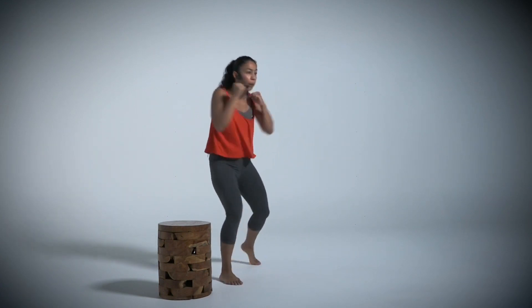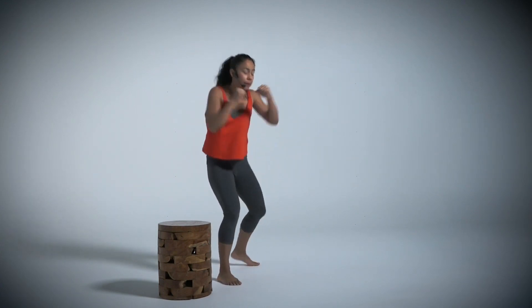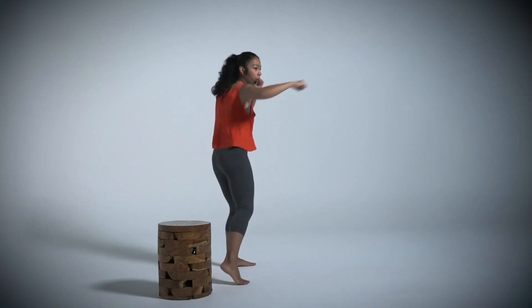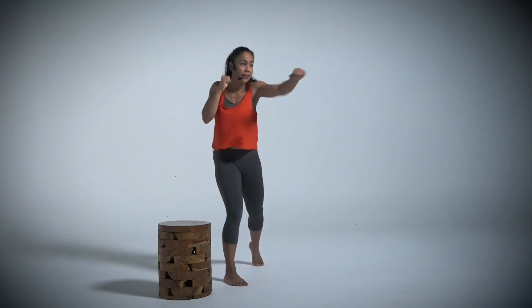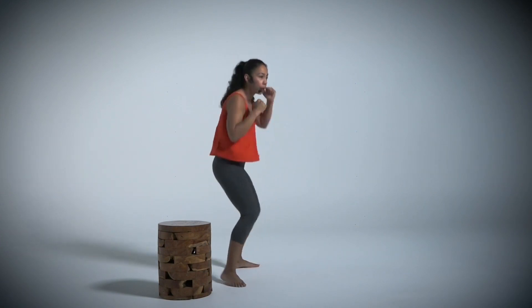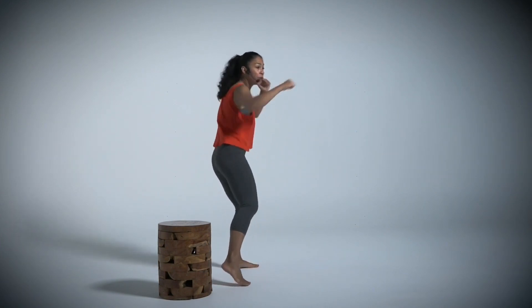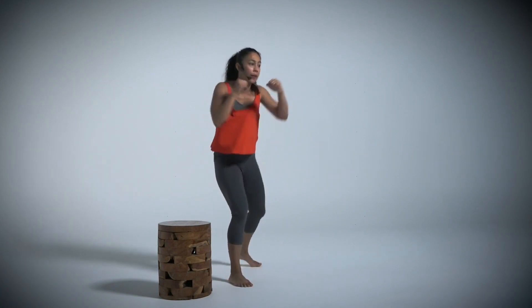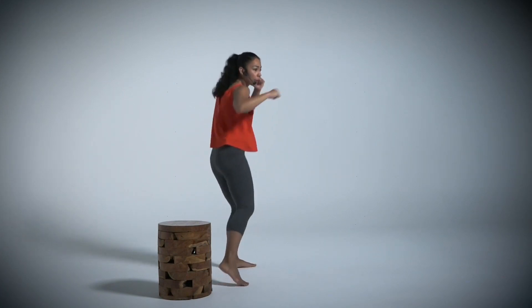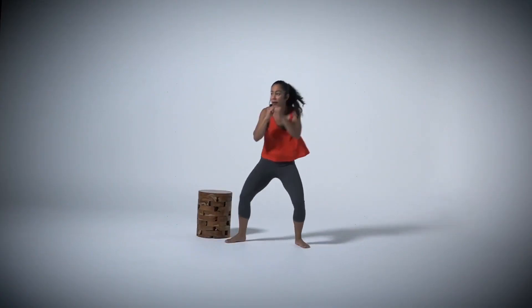And switch it. Hands up. Remember, we're warming up. Good job. Keep that core tight. Breathe. Focus on your technique. A couple more. And let's switch.